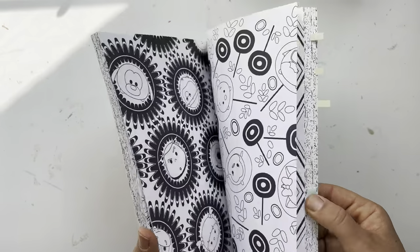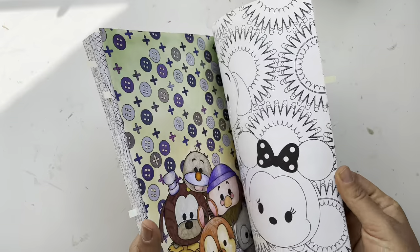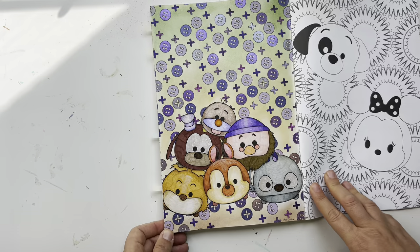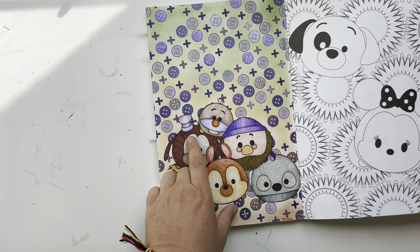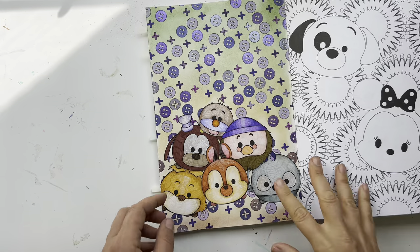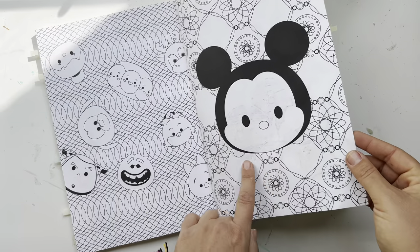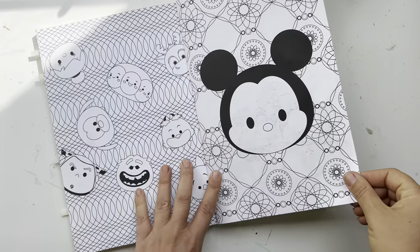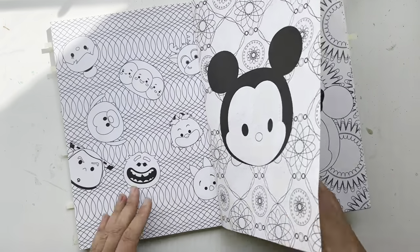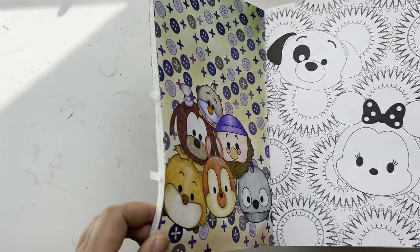Then we have Art of Coloring Disney Tsum Tsum, and I only have one page. I did it last fall — the background is gel crayon with Crayola Super Tips water-based markers. Unfortunately this paper is not very good and there's some ghosting, but I'll still try to make it work.